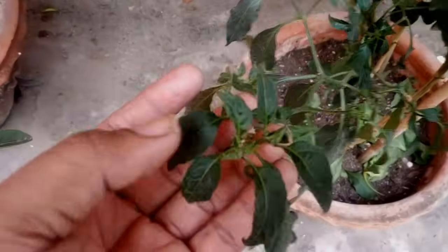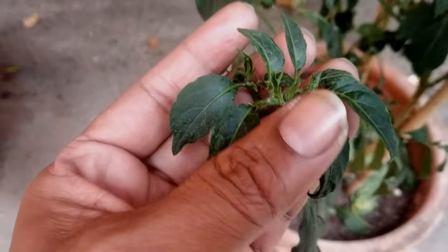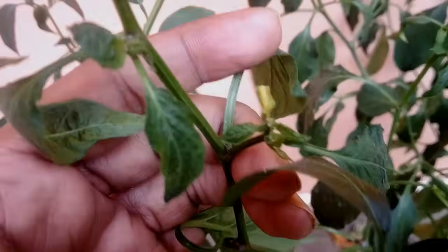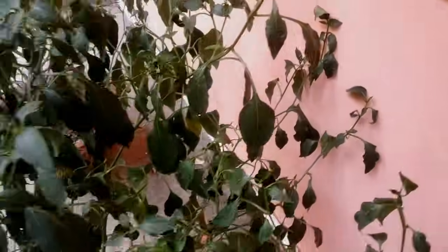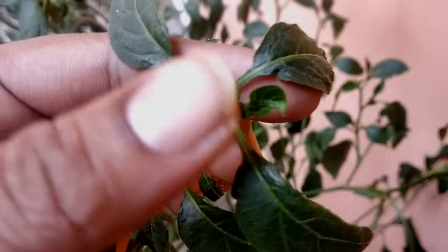The reason behind this could be many different problems — it could be pests, viruses, or environmental stress. So we need to identify what's happening in our plants. First, let's see if this is due to environmental problems or not.